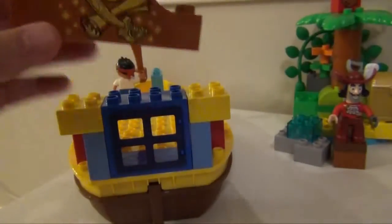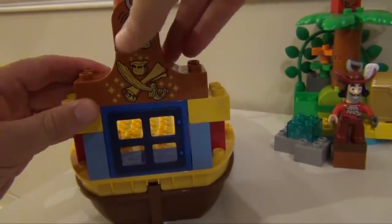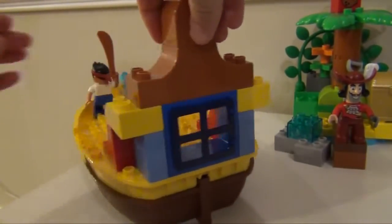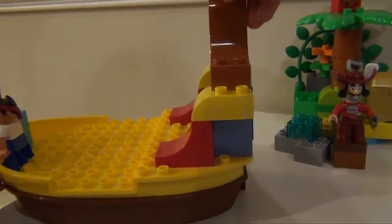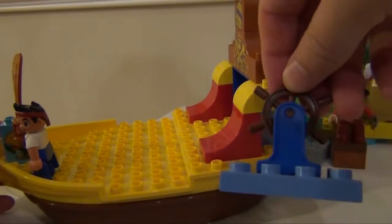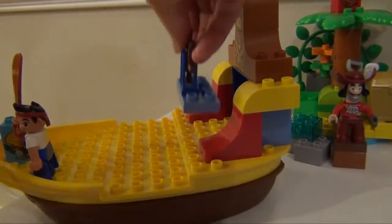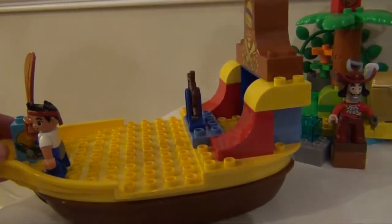You then have this piece, which you can place either way — that way or that way. Next you've got the wheel for the boat, you put it on one piece, and you go like that.